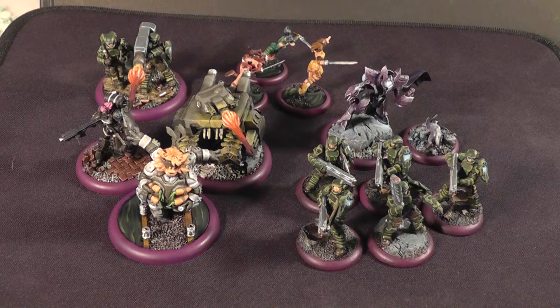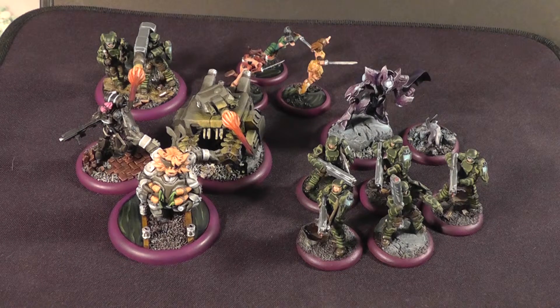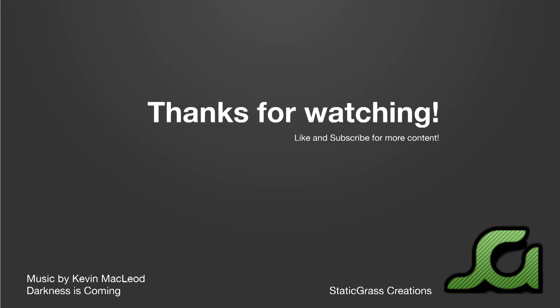So I hope that was pretty neat. I really like these models — they're fairly dynamic and very good looking. I'm really looking forward to playing some of these games with this army. Static Grass Creations is a professional miniature model painting and assembly company. Check us out at www.staticgrasscreations.com for more information. Set up a project today and let's bring some miniatures to life. If you like what you see, give this video a like and don't forget to subscribe.